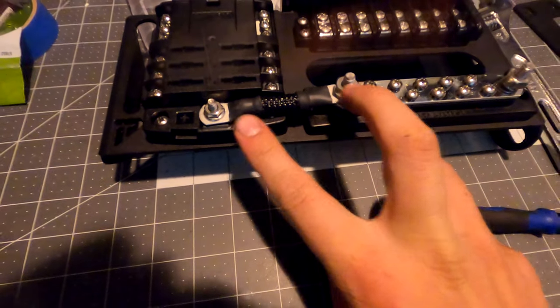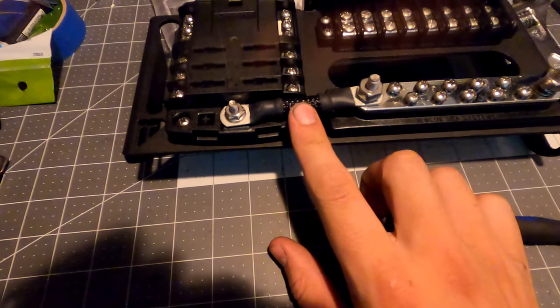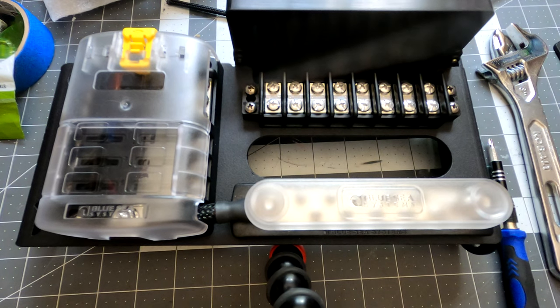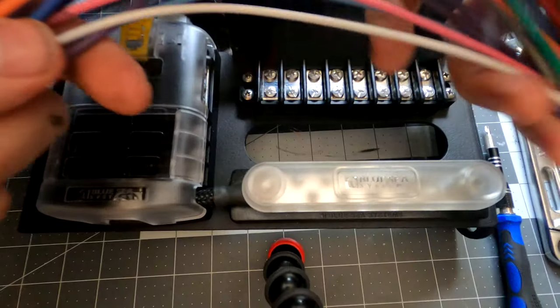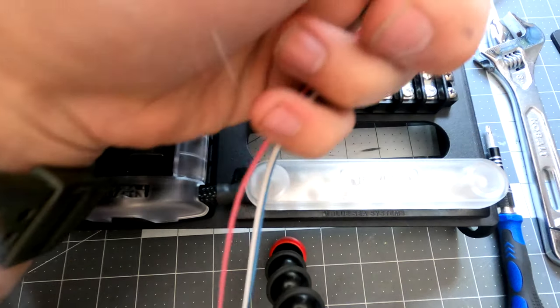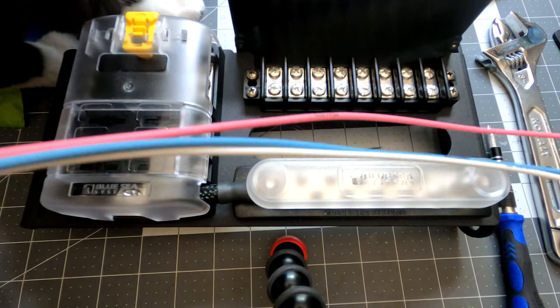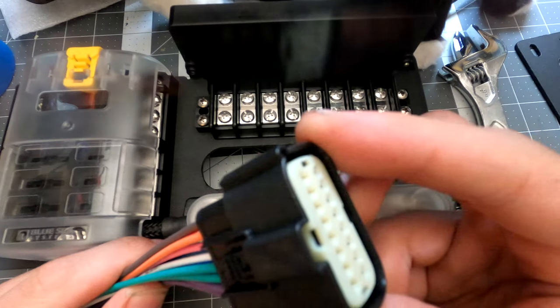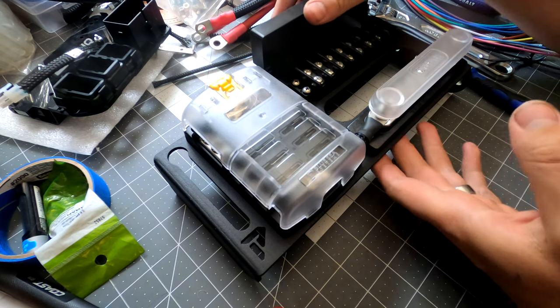I tightened those two down and then the four screws. Now what we're going to do is cut these cables. You can see most of them are pretty much the same length, then you have your ignition and two trigger wires that are extremely long - we're not going to mess with those. I'm going to plug this into the Switch Pros brick and then measure and cut the length for our terminal block connections.